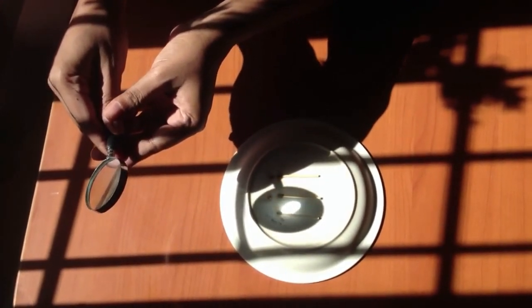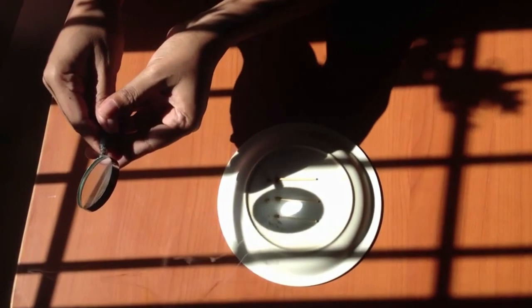So in this experiment, we can conclude that heat is required for burning.